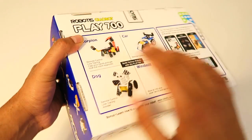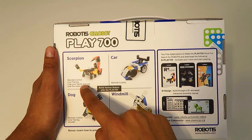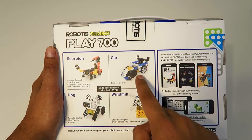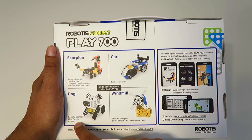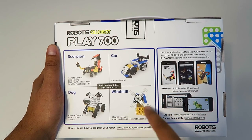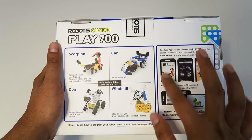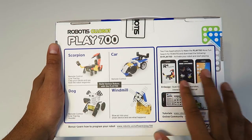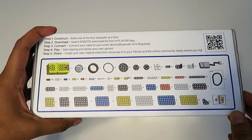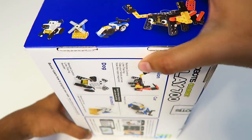The back of the box details the four different robots you can build. The scorpion is a remote control, line-tracing, and sound-sensitivity robot — you can control it by clapping your hands. The car is a remote control model, the dog follows line tracing and is a line avoider, and the windmill responds when you blow air into it. The bottom of the box lists all the contents, showing a nice variety of different parts.